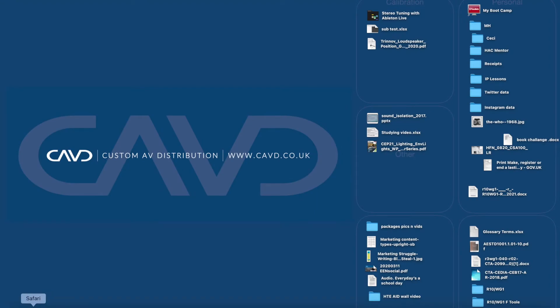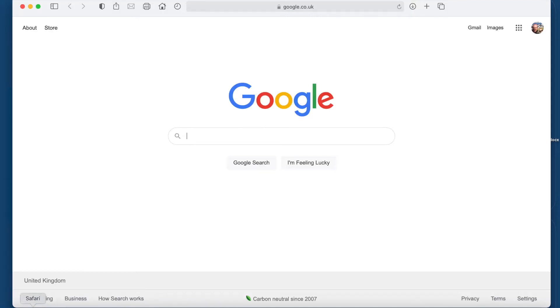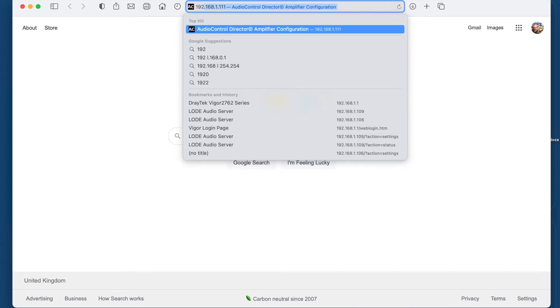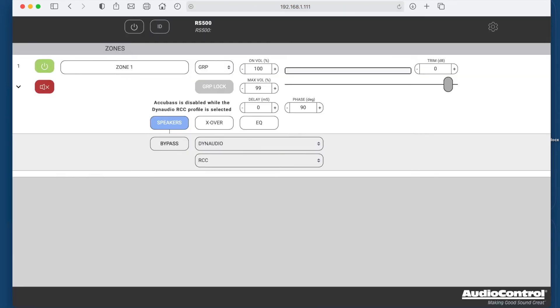Let's go ahead and open the web browser — we're using Safari. The default IP address you need is 192.168.0.249. We have changed ours because it's on our own network. Once you open the web browser, you can see you've got all the controls you're going to need to set the sub up. We've got volume control, delays, we can change the phase, and we do have an EQ crossover settings panel.